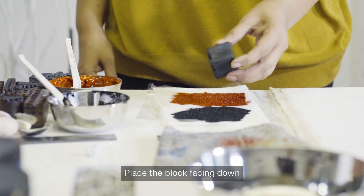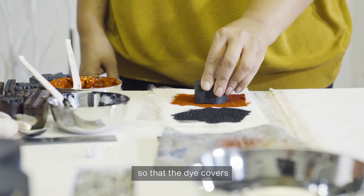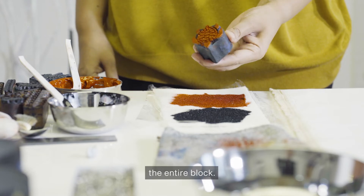Place the block facing down on the sponge. Press it down a few times, lightly, so that the dye covers the entire block.